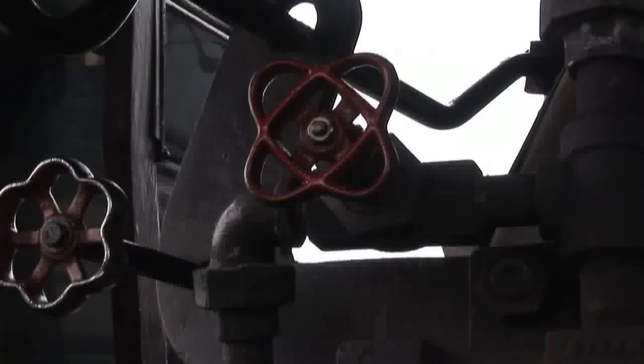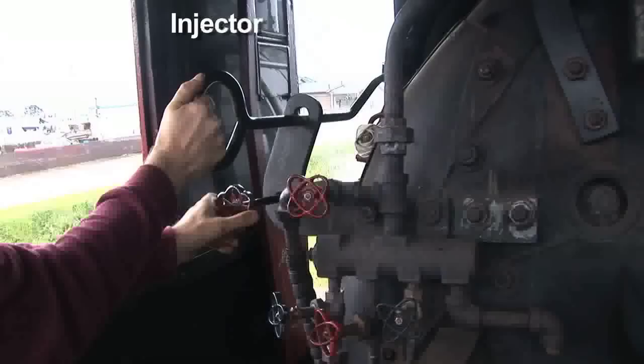This valve here is an artificial draft that controls the jet of steam that assists the boiler in drawing smoke and fire through the boiler.